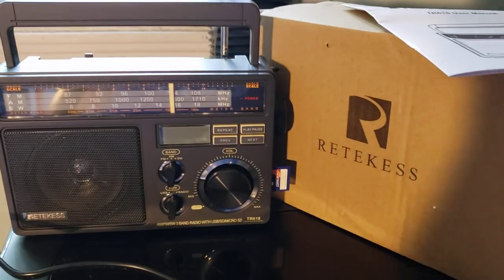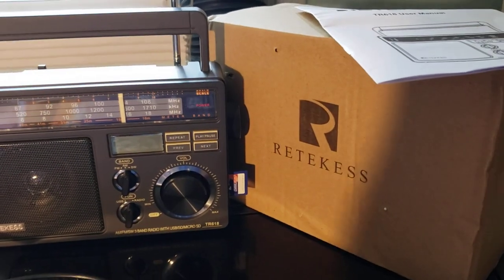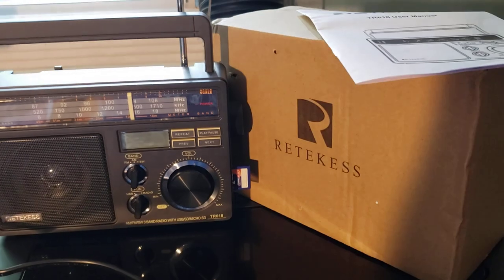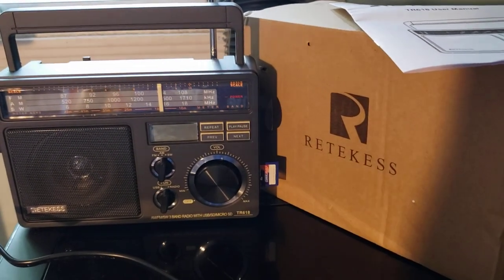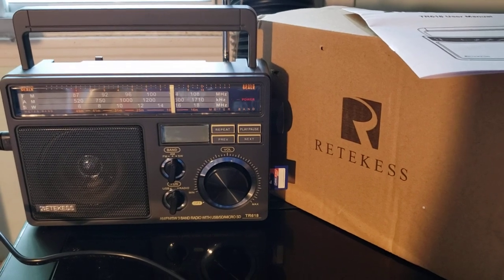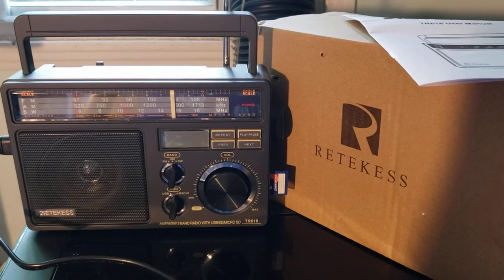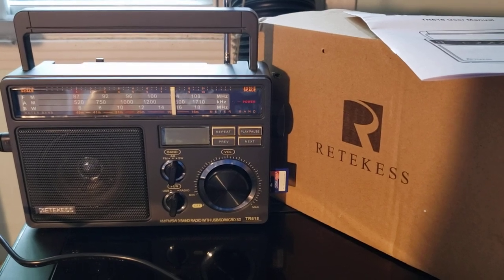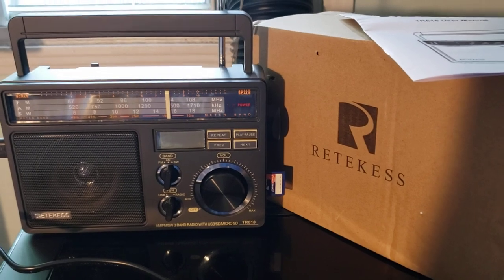I'll also be tuning the medium wave band tonight and of course trying a little bit of FM on it. This is a radio that has three bands: FM starts at 87 megahertz up to 108, AM from 520 to 1710 — that's the expanded AM band.